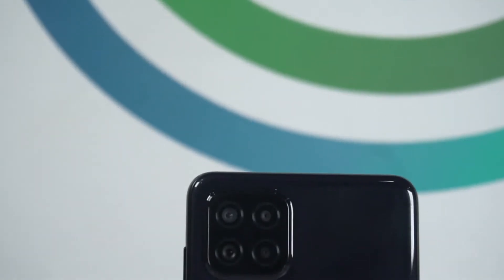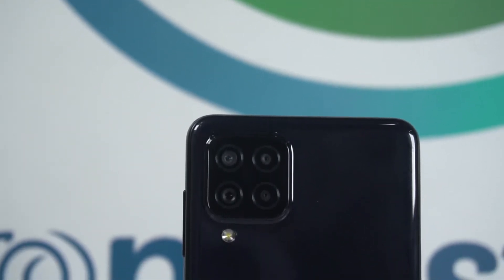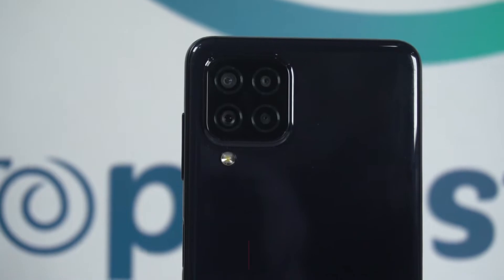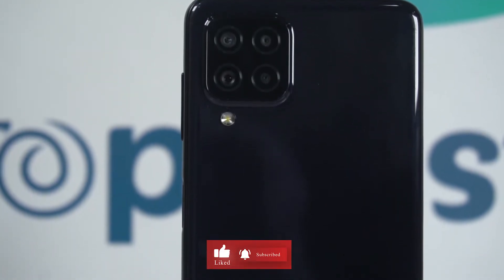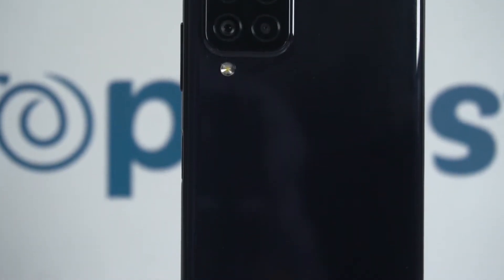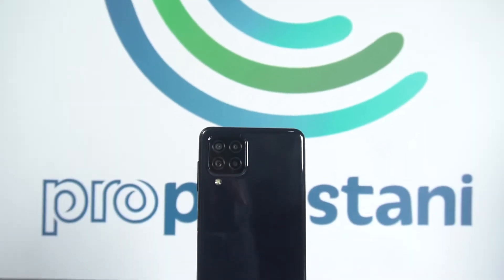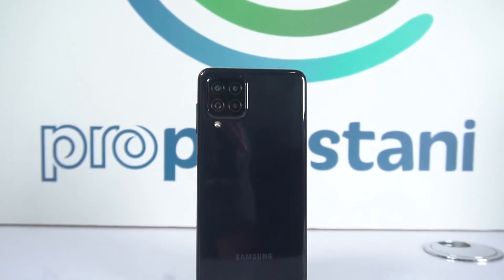The phone is set up. First of all, if I talk about the design, it has a glossy back where a quad camera is set up. Underneath that we have a flashlight, and this phone provides a solid look because the design is definitely an A series pattern. The material is solid — black color on the back — and at the bottom we have branding.